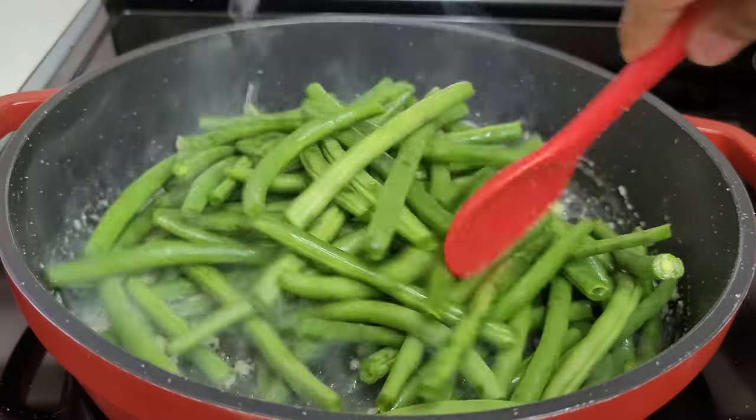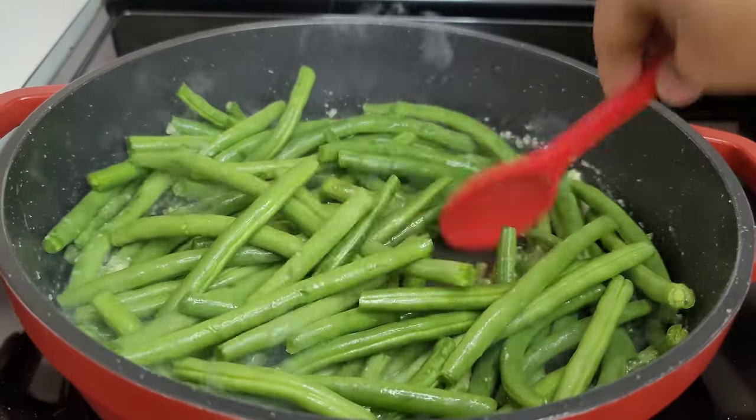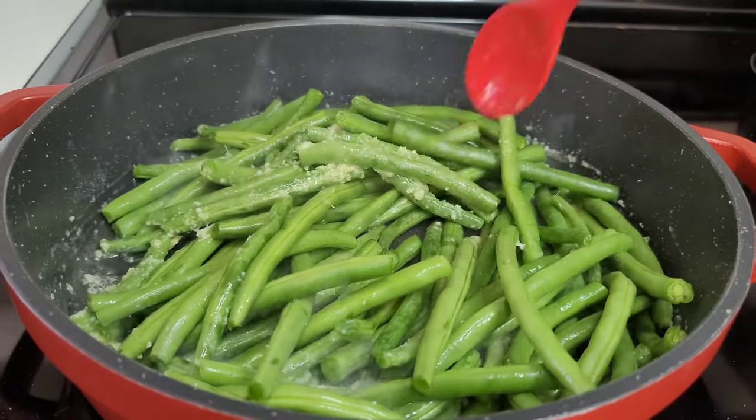Next, we'll add our green beans, then add the seasonings. Give it a good toss and let it go for about two to three minutes.